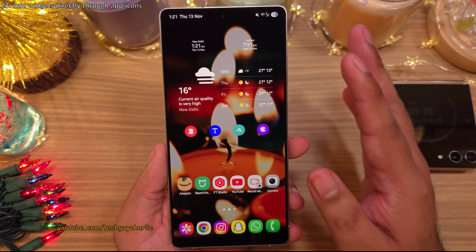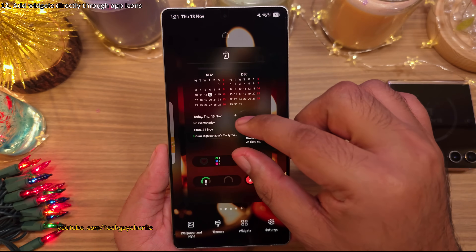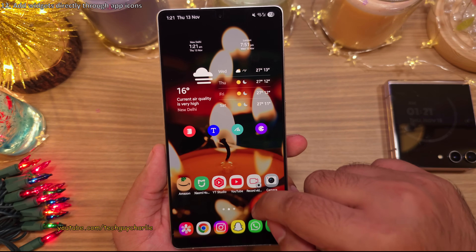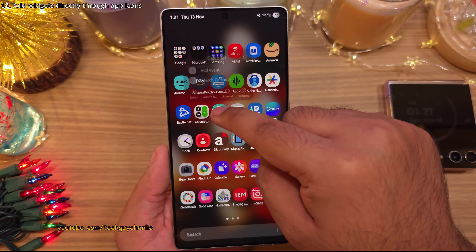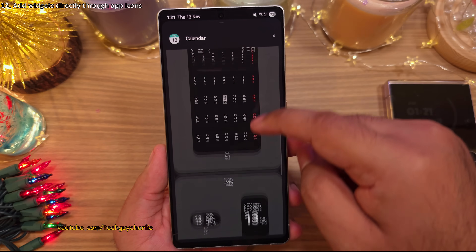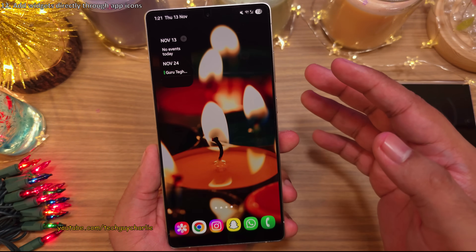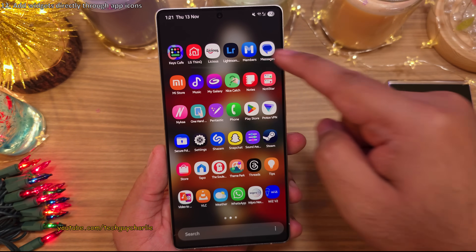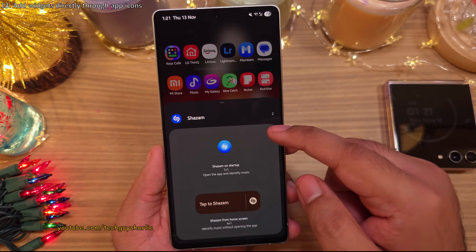Here's a tip: to add widgets to your home screen, you don't have to pinch in and head into widgets. Instead, open the app drawer and long press an app icon — for example, the Calendar icon — then tap on Widgets. This shows you every widget that app has to offer, and you can choose to add whichever one you like. It's a great way to find out if an app has its own set of widgets.